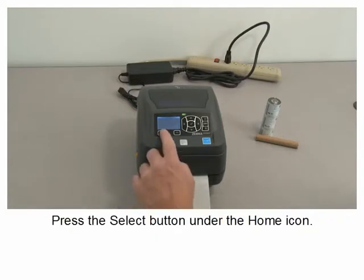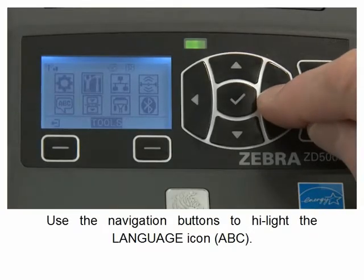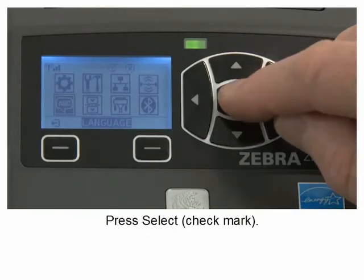Press the select button under the home icon. Use the navigation buttons to highlight the language icon. Press select.